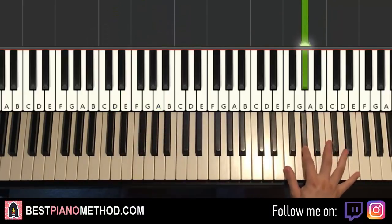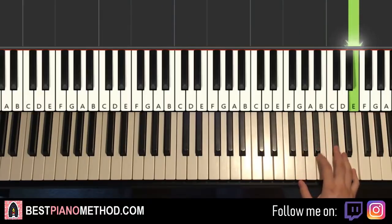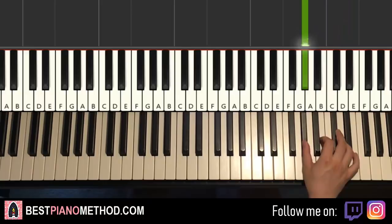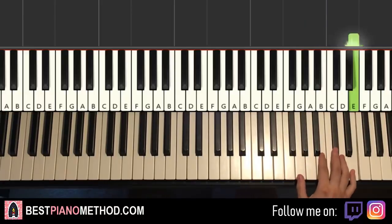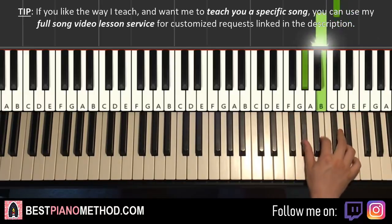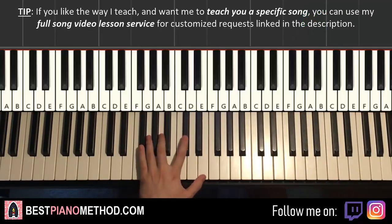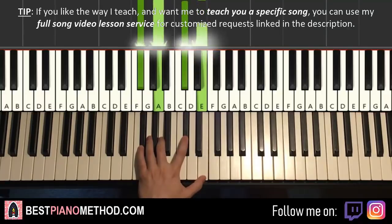Moving on to the fourth and last part. Right hand goes up to the high E, and then D, C-sharp, B, G-sharp. This fourth part is pretty easy — only five notes. One more time: E, D, C-sharp, B, G-sharp. That's it. For the left hand, we have the F-sharp minor 7 chord again, which is F-sharp, A, C-sharp, E.